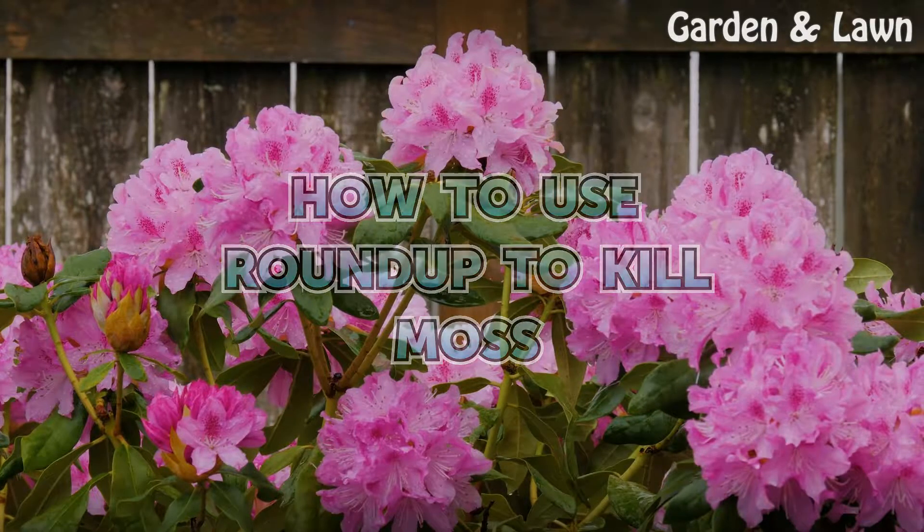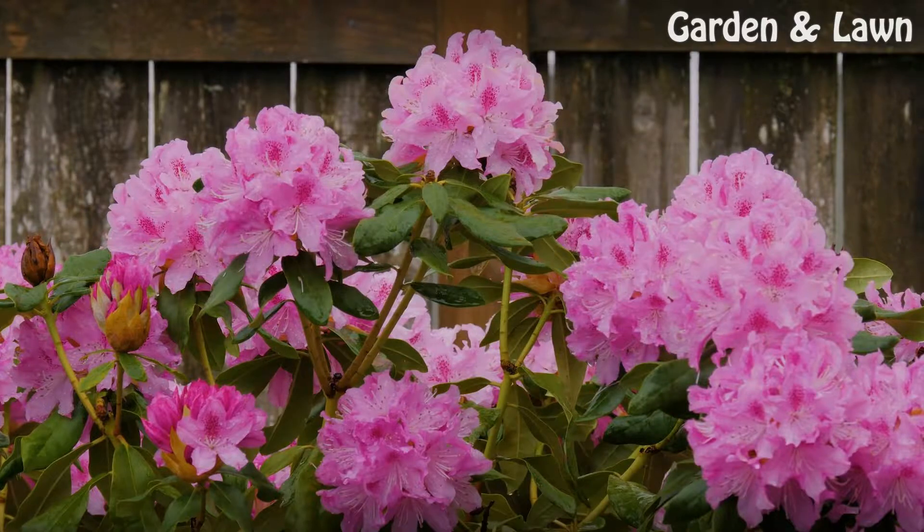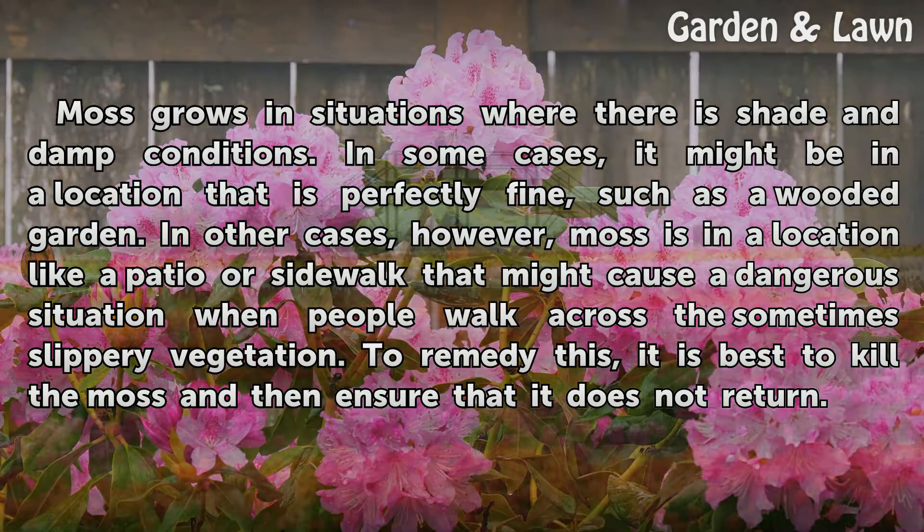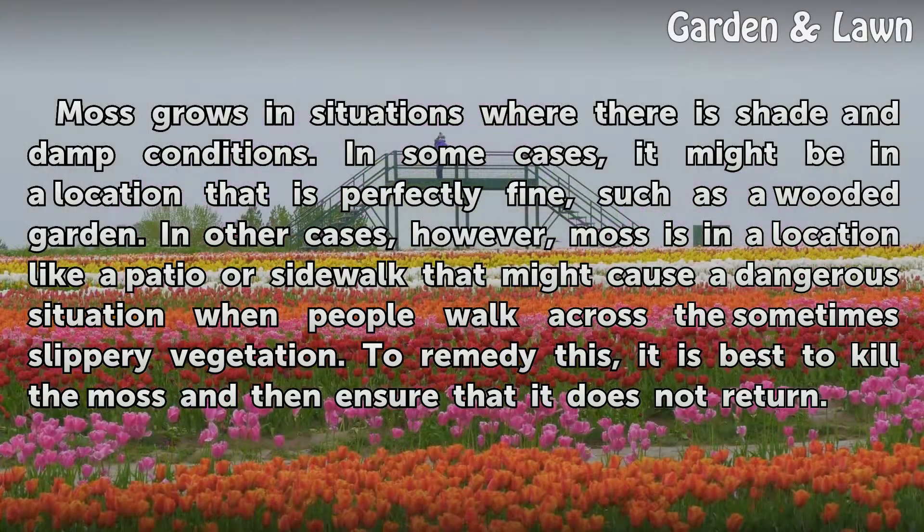How to use Roundup to kill moss. Moss grows in situations where there is shade and damp conditions. In some cases it might be in a location that is perfectly fine, such as a wooded garden. In other cases, however, moss is in a location like a patio or sidewalk that might cause a dangerous situation when people walk across the sometimes slippery vegetation. To remedy this, it is best to kill the moss and then ensure that it does not return.